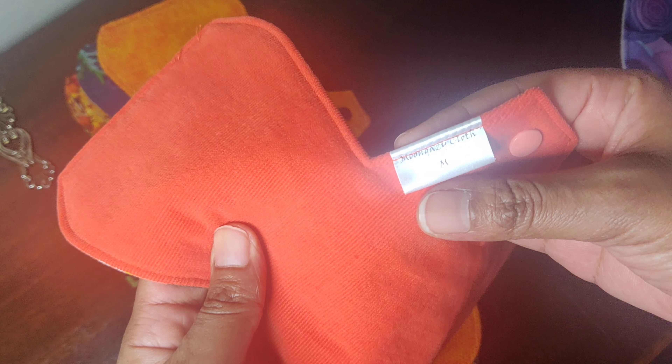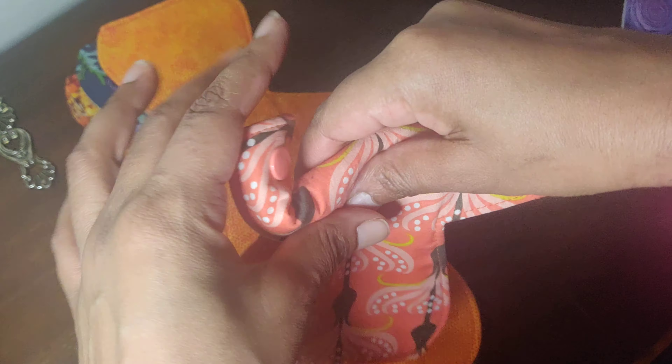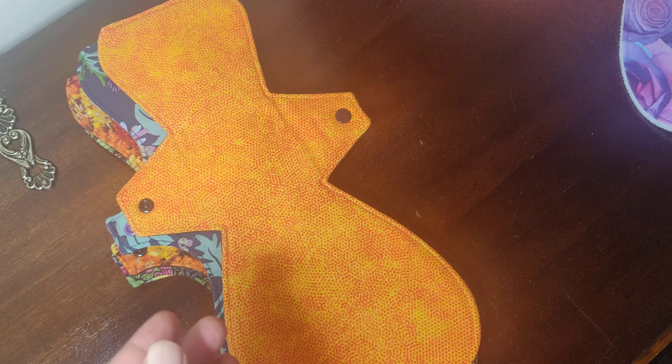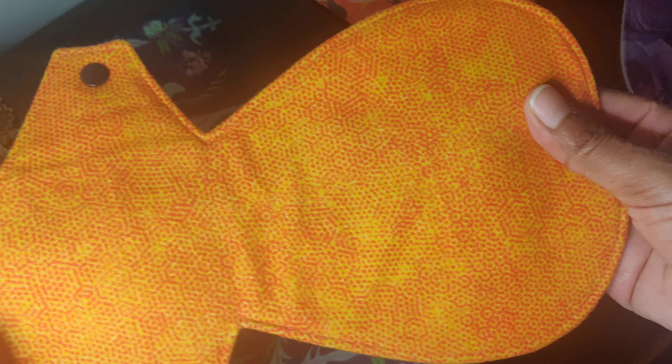This is an orange one with brown — I call these sort of repeat patterns — and it has a bright orange back. It's a medium, so regular. These are so thin, so so thin. Super thin pads — I'm not squeezing, I swear. It's a very thin pad and they're super comfy. This is a cotton flannel top.